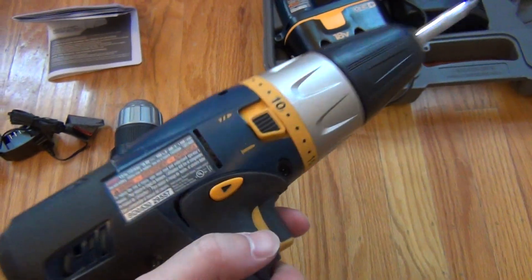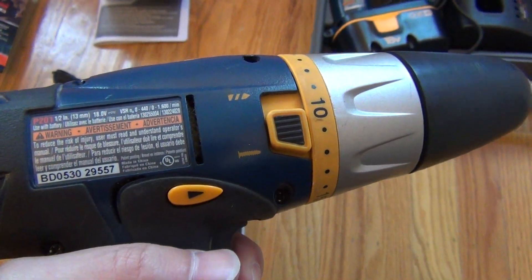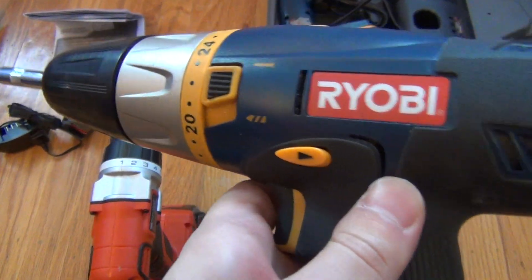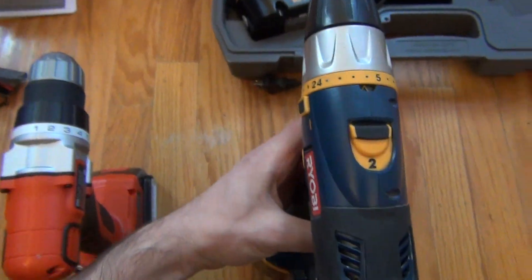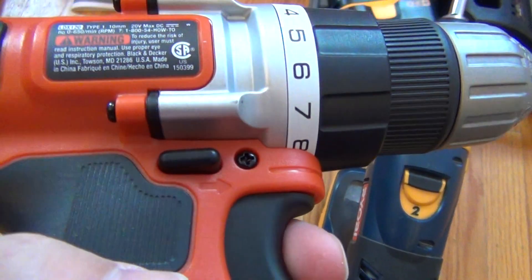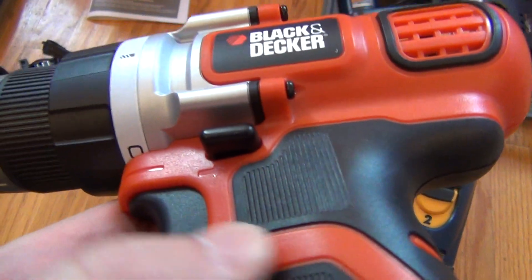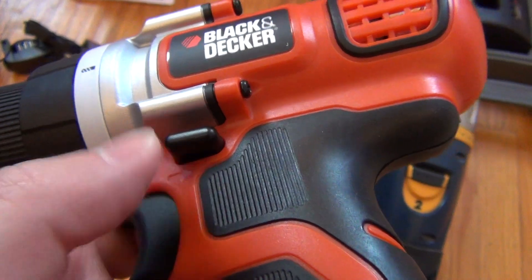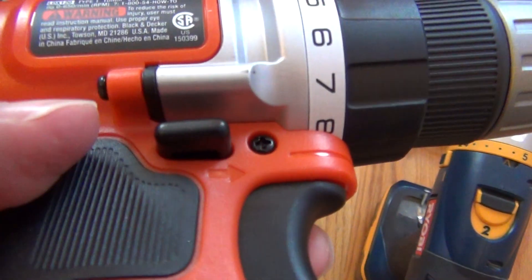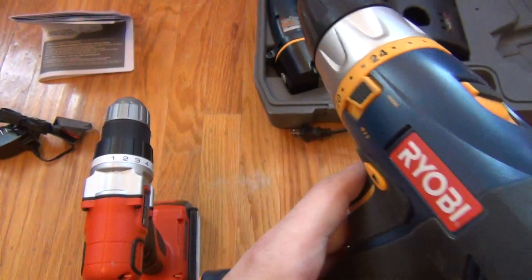I also used to like that the old drill clearly shows the direction — push this in to screw forward, or flip to the back if you want to unscrew something, with an arrow going in the opposite direction. It's just not as clear on this one. You can kind of see an arrow molded into the plastic right next to the switch — one arrow going out and one going in — but it was easier to tell at a glance on the old drill.